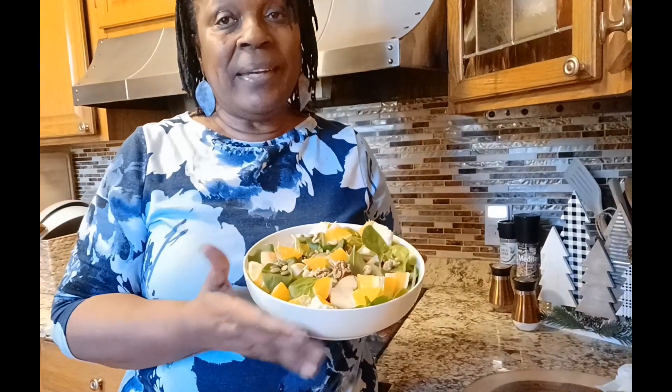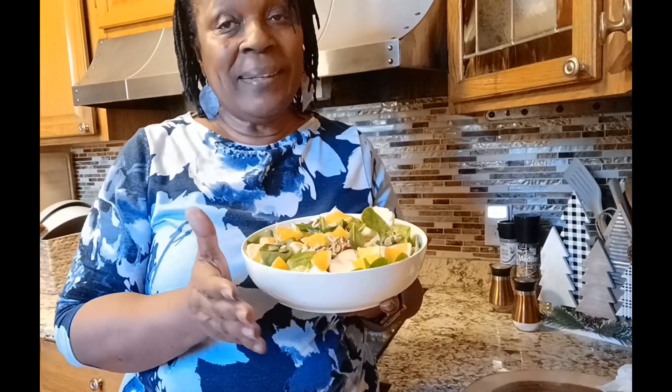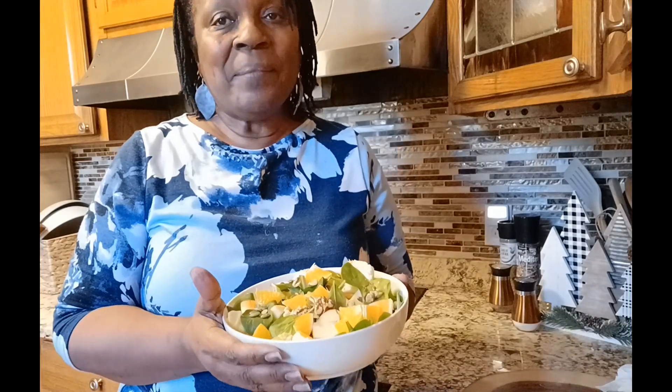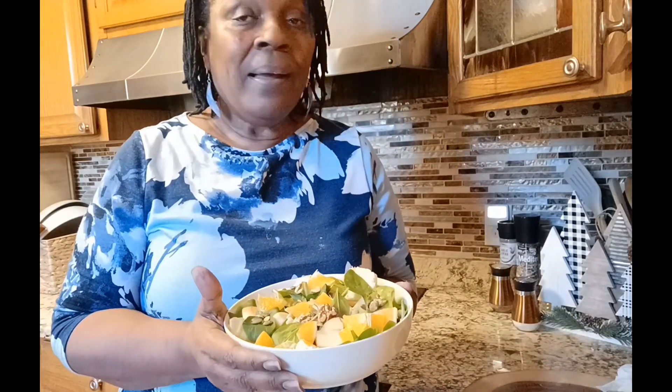If I don't eat all of this I'll save some for dinner, but this looks like a salad I can really light into. This will be lunch. Now I'm going to get to the other dish that I promised you.